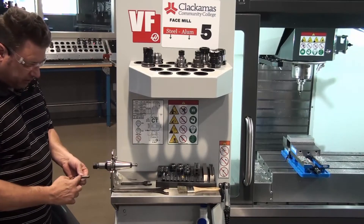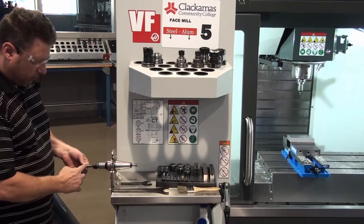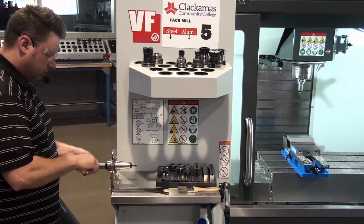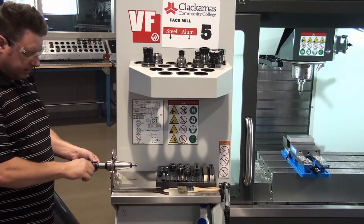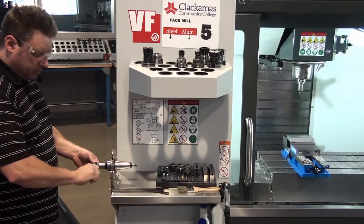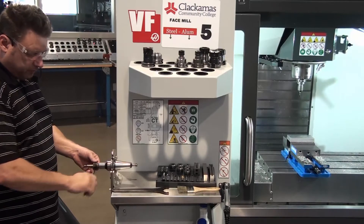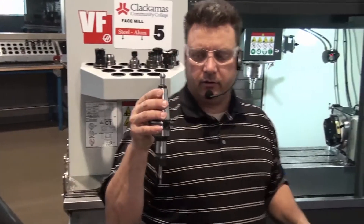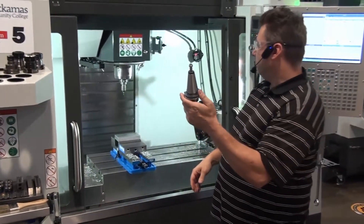How far do I put the edge finder in? I usually put it in about halfway. Then go ahead and just lightly snug up on it — just going real quick and easy. Open up the tool post, and now our edge finder is set in our tool holder.